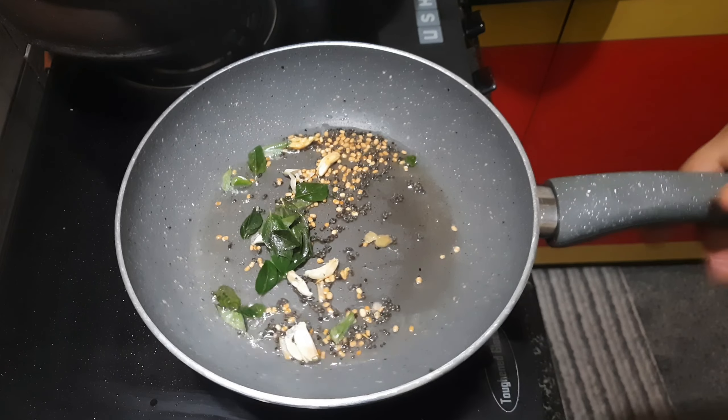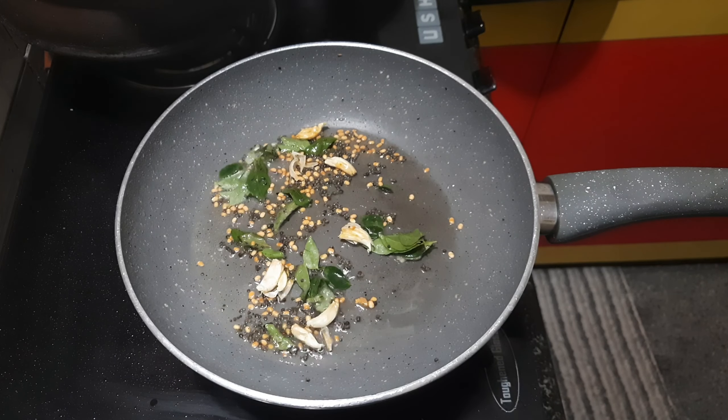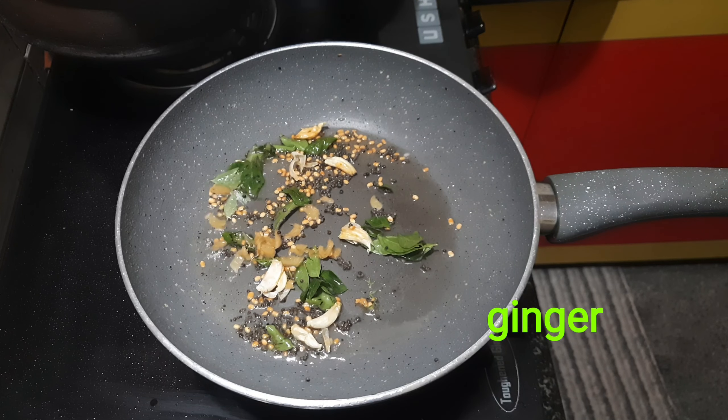Add 1 egg. Add 1 egg. Add 1 egg at the top to flip. Add 1 egg.